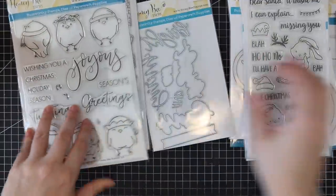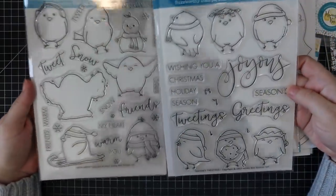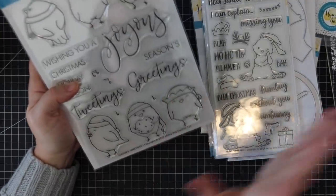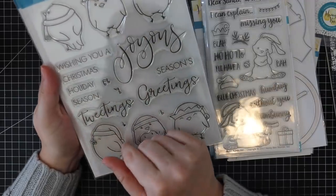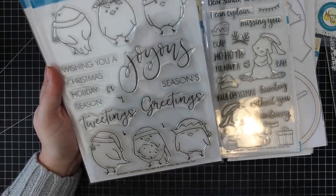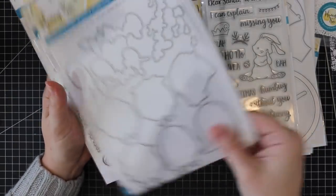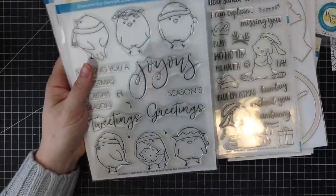And then the two main stamp and die sets that are obviously why this is called the Season's Tweetings release. We have the Seasons Tweetings set — all these cute little fat birds. They're so cute; I love the one with the cookie. There are a bunch of sentiments: 'Wishing you a joyous Christmas,' 'Wishing you a joyous holiday season,' 'Seasons tweetings,' 'Seasons greetings,' plus little music notes. One bird is actually singing so you can use the music note elements. The coordinating die set will die cut all the images and sentiments, even the little music notes. This is a big stamp set — six by eight inches.